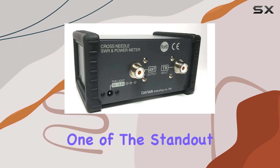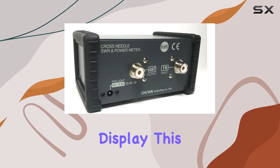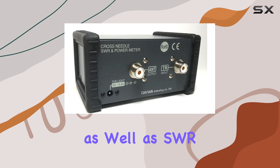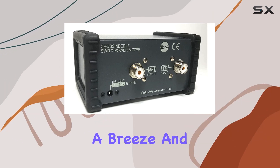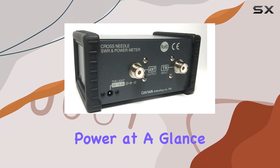Now, on to functionality. One of the standout features here is the cross-needle peak reading display. This allows for simultaneous measurements of forward and reverse power, as well as SWR, making antenna testing and equipment tuning a breeze. And with its dual needle display, you can easily monitor both forward and reflected power at a glance.